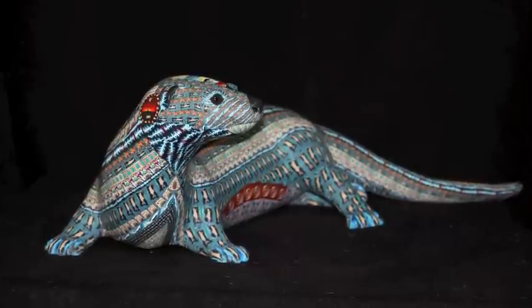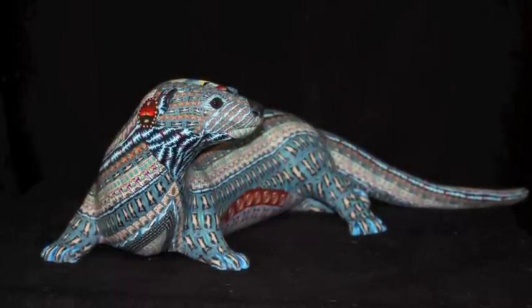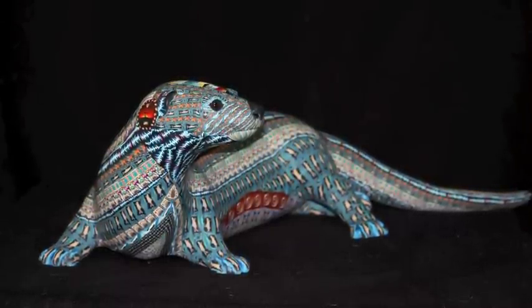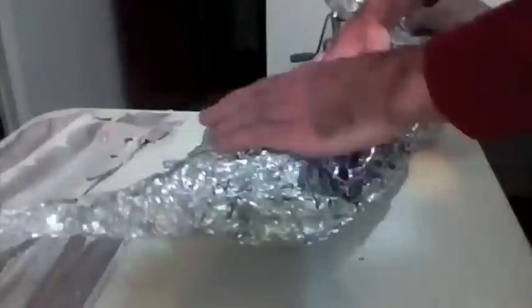This is Adam Reese and this video demonstrates the basic steps I use to create my polymer clay sculptures. I consider this otter to be a medium sized piece.